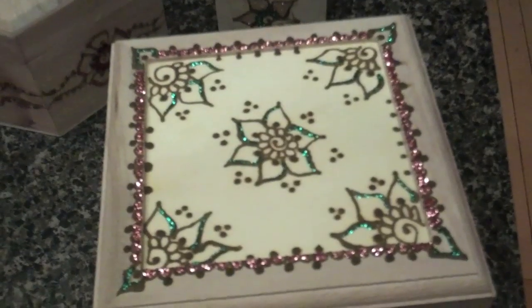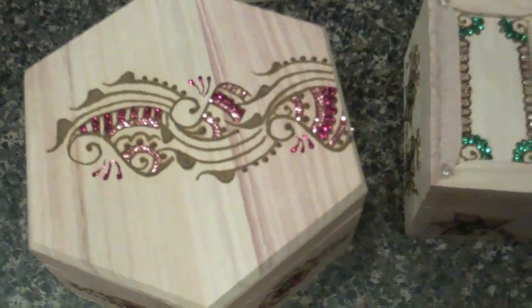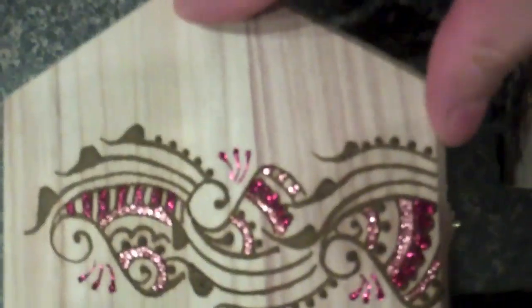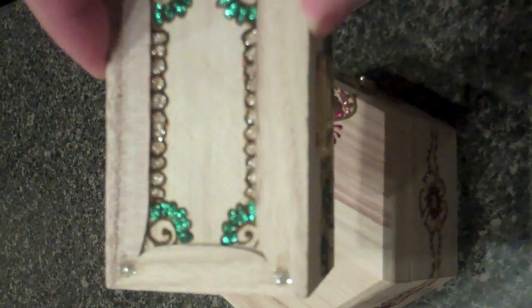I'll show you how to do all of that as soon as we get to that stage. Now that the henna has dried on a lot of these henna boxes, I've filled some of them in with glitter already. I do like the outlines of flowers and fill it in where I find it'll look nice — fill it into the paisleys, and there's a little bit in front and on the sides. Very beautiful. I like how the flowers filled in — perfect amount of shine.